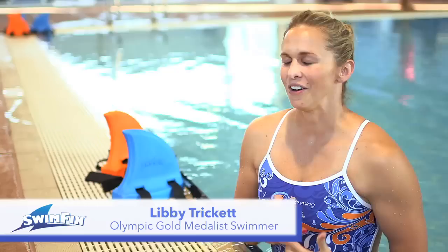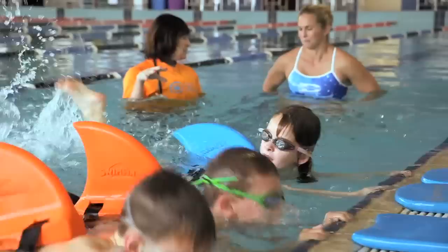It's fun, it's colourful, kids love it. There are so many great benefits to Swimfin. It's so versatile and it allows kids to use it at whatever ability they're at at that time. I think that's one of the really big differences with Swimfin.